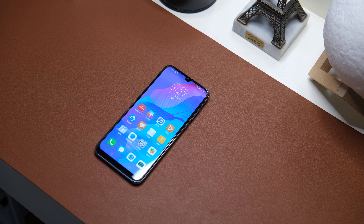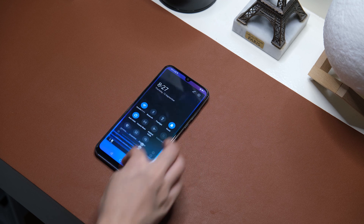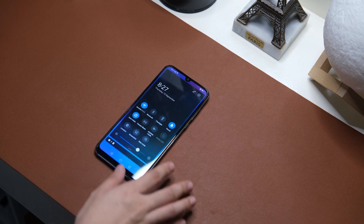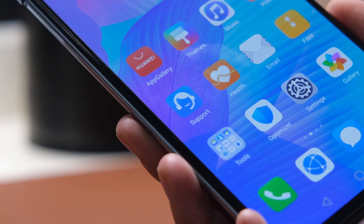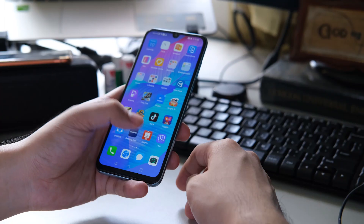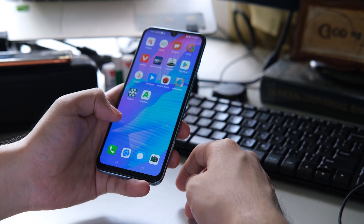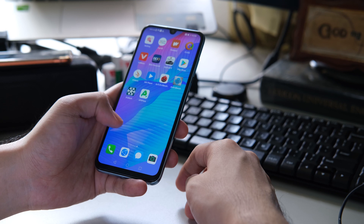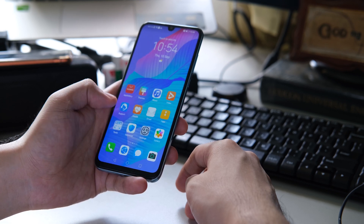The Huawei Y8P is priced at 12,999 pesos. So far, we think this is a little bit pricey for its features, and with the absence of Google services, it can still be a hassle for some people. Nonetheless, you get 128GB of internal storage, that OLED display, and an in-display fingerprint scanner. Since this is just our hands-on, let's see how it holds up to our regular use.